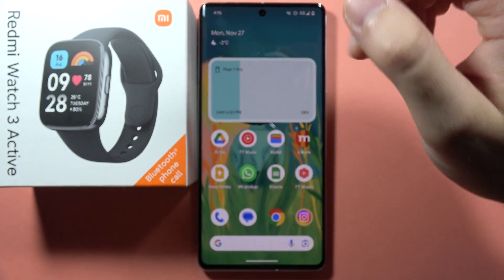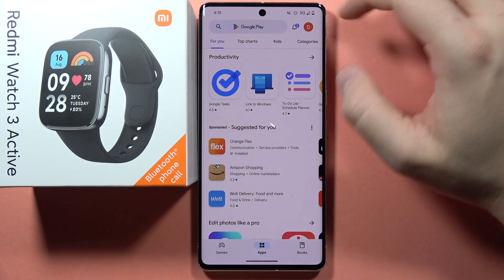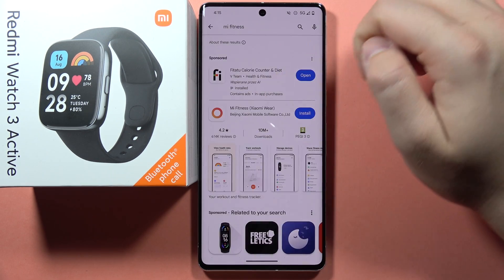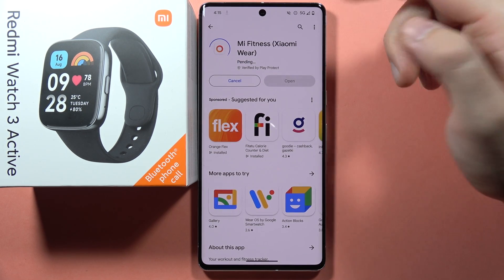But we can also do this without scanning. So on our Android phone, we have to be connected to Wi-Fi or mobile data. Then go into the Play Store, click on the search bar and type Mi Fitness. That's the application from Xiaomi that we have to download. Click install.